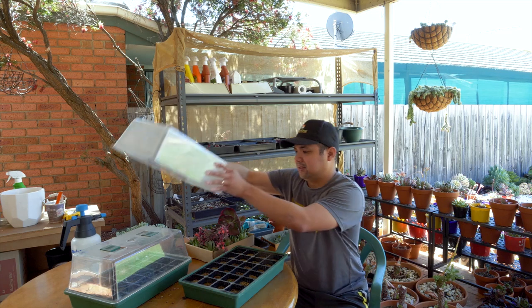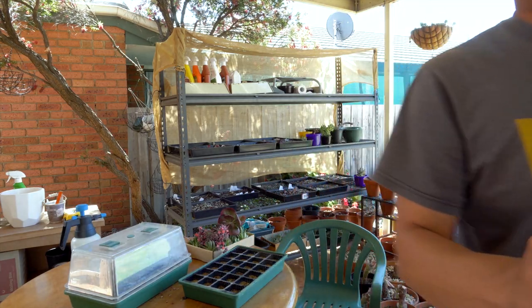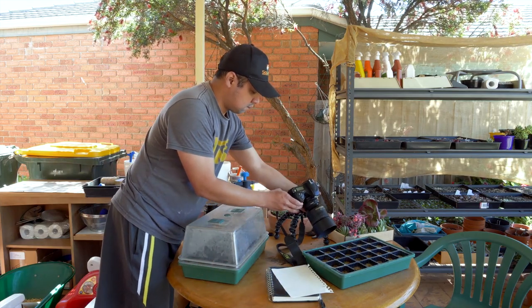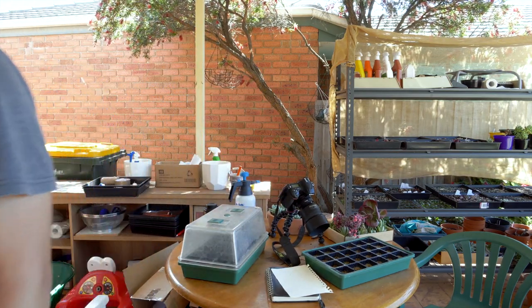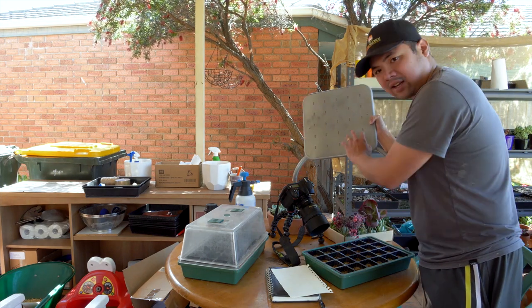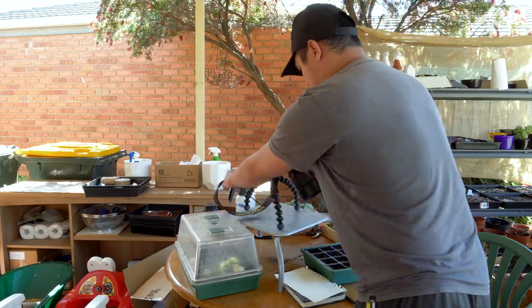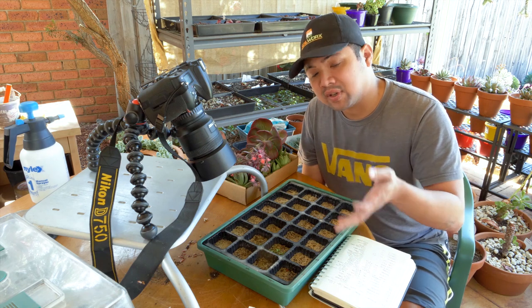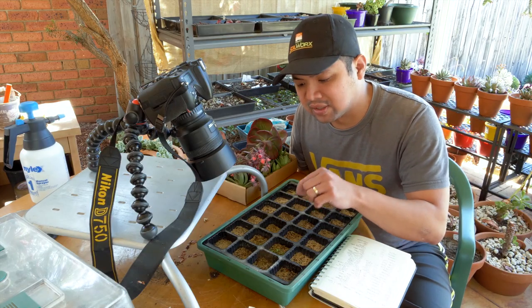Now let's have a look at the first batch. Taking the covers off and getting a closer look. So we're now looking at the first batch of the first greenhouse that I sowed. From my initial visual inspection, I can see that only column B — so B2, B3, and B4 — only these cells have successful sprouts.